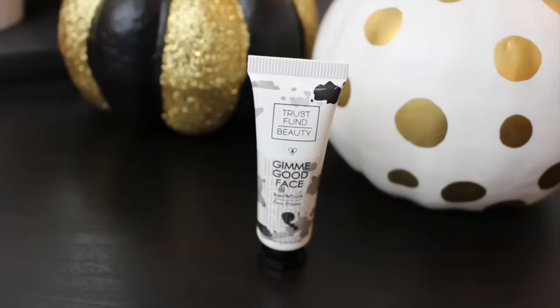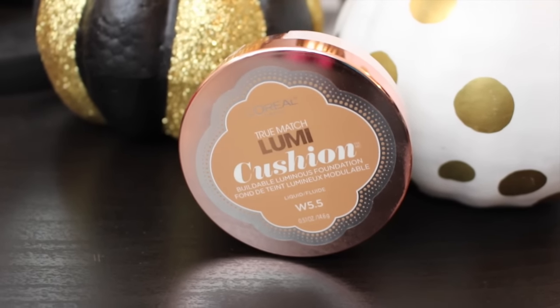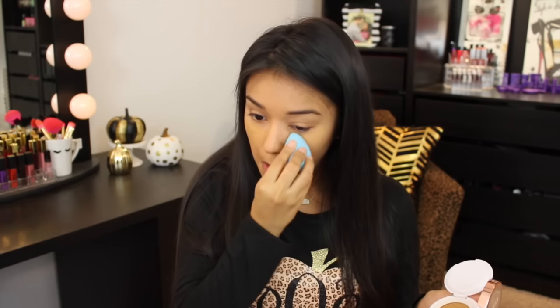Hey guys, let's get this started! First we're gonna start off with that 'gimme good face cream' — we're gonna rub that stuff all over our cheeks and our nose. Get a little dab on your middle finger and just dab it, dab it, dab it — keep dabbing, don't stop! Okay, we're done. Lumi cushion — I don't know what this is but we're about to put some on our face. We're pretty much gonna be dabbing all this stuff on our face — not that kind of dab!